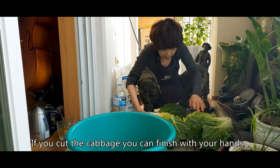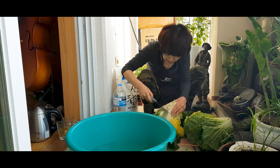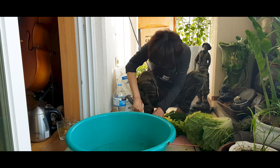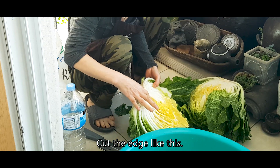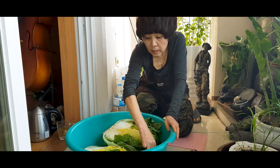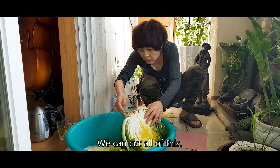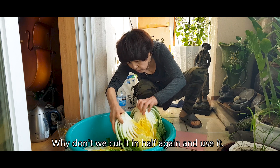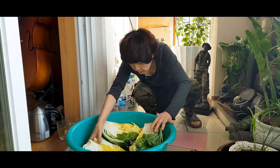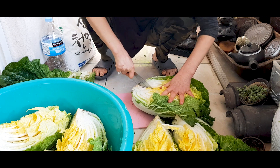We cut the base to clean up the cabbage. We are cutting our cabbage into quarters because these cabbages are huge. But if you have a normal sized cabbage, just cut it in half.